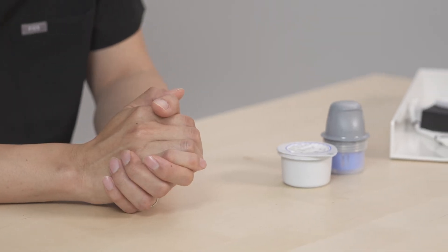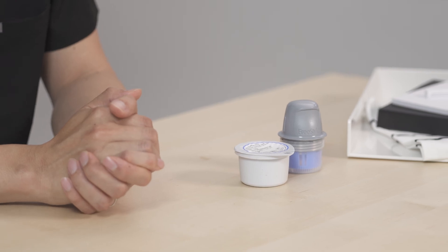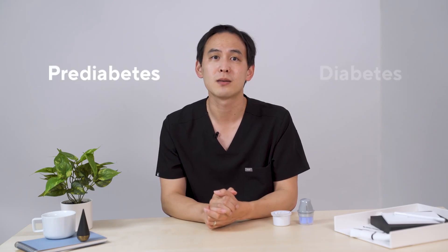Today I'm going to show you how to apply a CGM sensor in a few simple steps. CGMs, or continuous glucose monitors, have revolutionized the way diabetes is managed. CGMs are typically available only to people who have prediabetes or diabetes. However, many others also want to better understand how their bodies are responding to food and lifestyle decisions, so they can have optimal health and fitness.